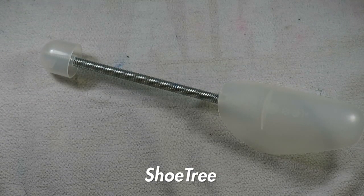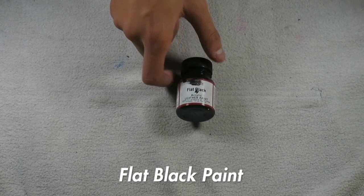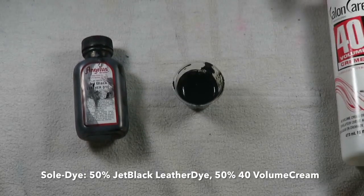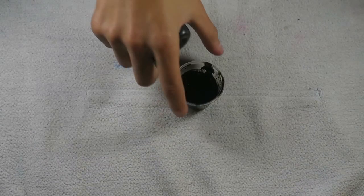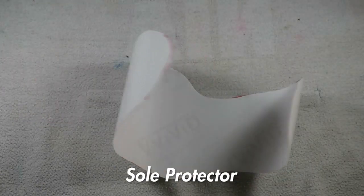I use a Shoe Tree to keep the shoe in place and the shape. Then I used a paint brush to paint the materials of course. I used flat black paint. Then I made a mixture of jet black leather dye and 40 volume cream for the sole dye. I used a sole protector to protect the sole after I painted it.